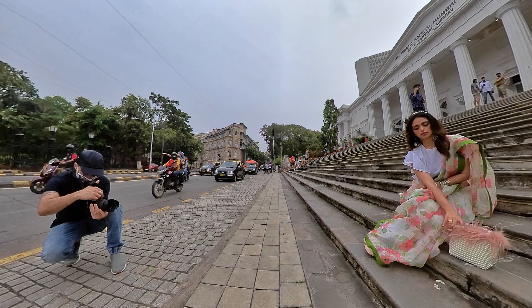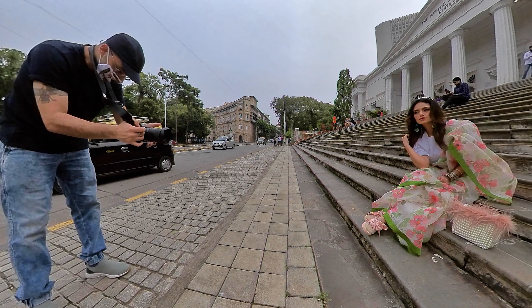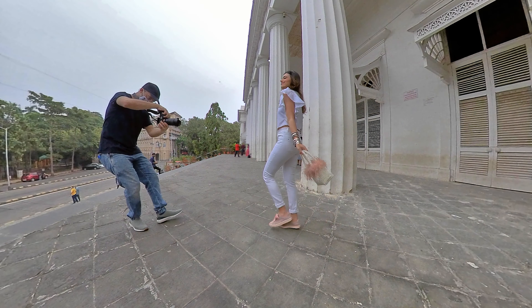There were lots of people around — some wedding photographers — so it gets a little tricky to avoid them when shooting. Sometimes you have to use Photoshop to remove them completely from the picture. As you can see, Roshni was doing a great job posing and being in front of the camera.